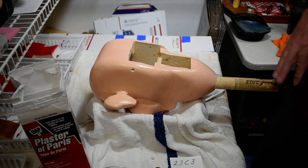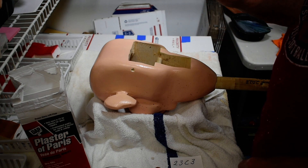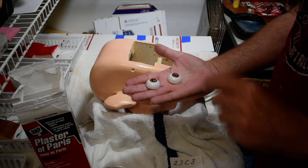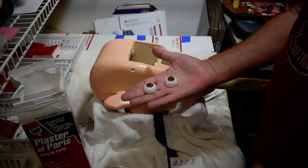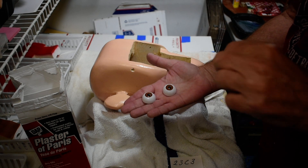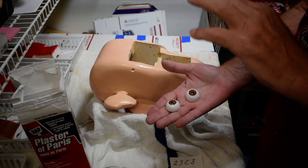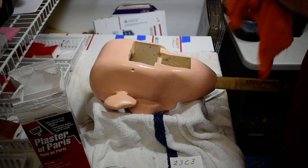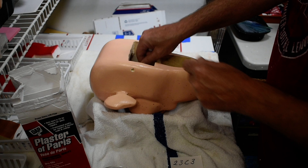So we want to work on these eyes. The first thing you want to do before you get your plaster mixed up is check your eyes to make sure they fit okay. Because after all that painting, you might have a little paint buildup or a lump in there. So you want to check and make sure it's still seating where you want it to sit. Then take a damp cloth and wipe the inside of the eye sockets out and make sure you don't have any dust in there.